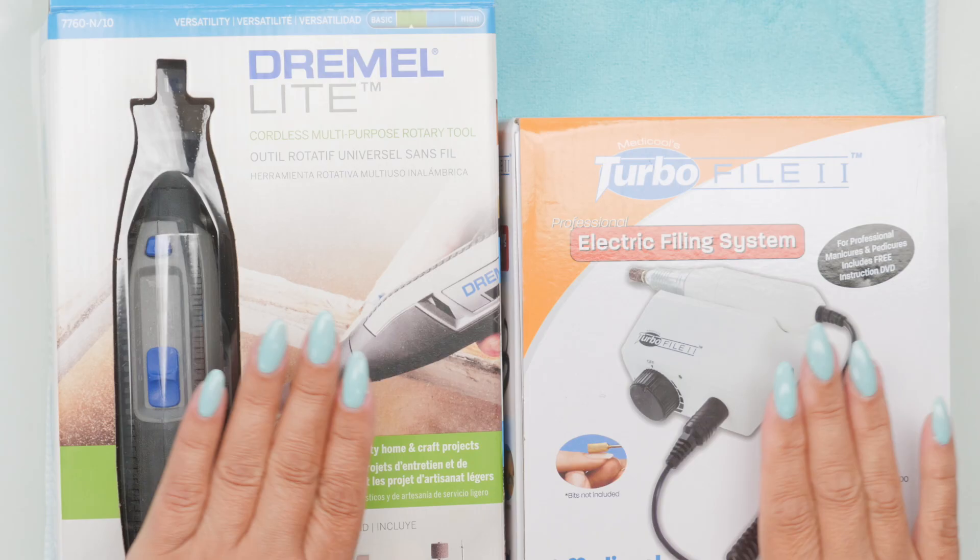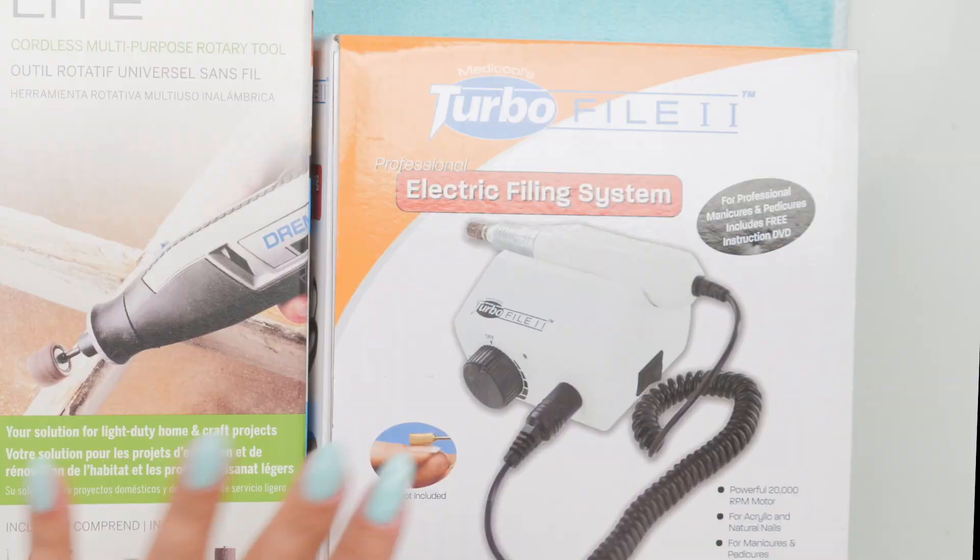So my first reaction is, oh goodness, no. But as I have learned with everything, let's check it out before I make a final decision. So I have purchased a Dremel from a hardware store.